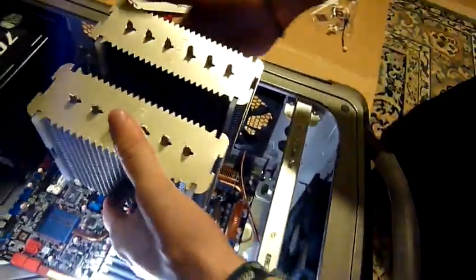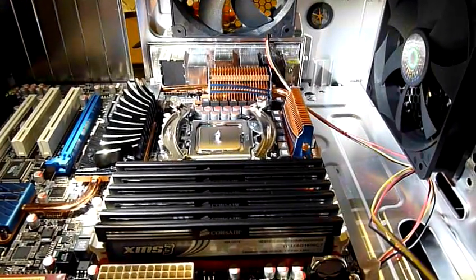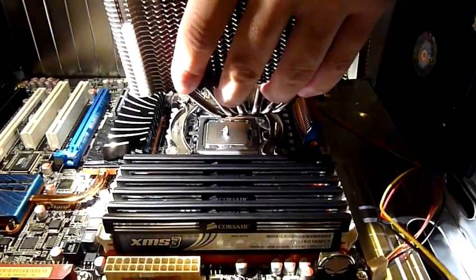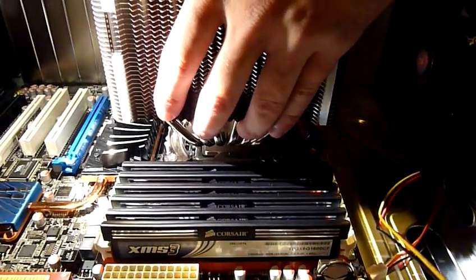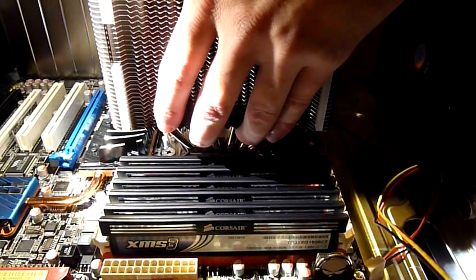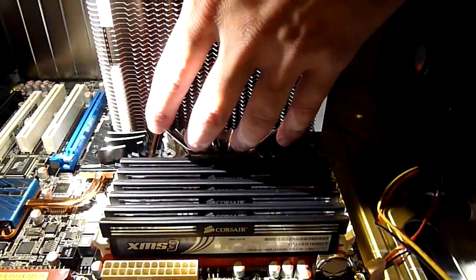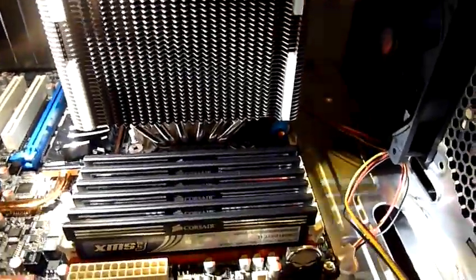I'm going to drop it on the CPU — look from the side. You should drop it so that it touches the CPU in an equal manner, but I cannot see it. I can see the side things that we mounted, so I'm going to align it. Am I straight? Yeah, like this.